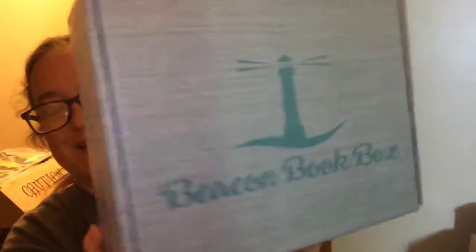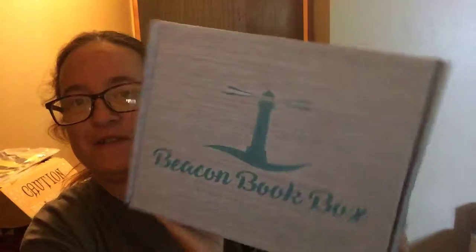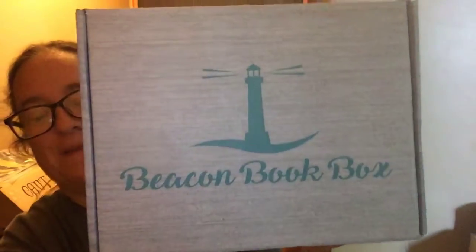Hello YouTube! Today I'm going to unbox my Beacon Book Box. This is for September. I am slightly behind, but I've been having people work on the house, so I didn't want you to hear all that hammering. So here's Beacon Book Box for September.